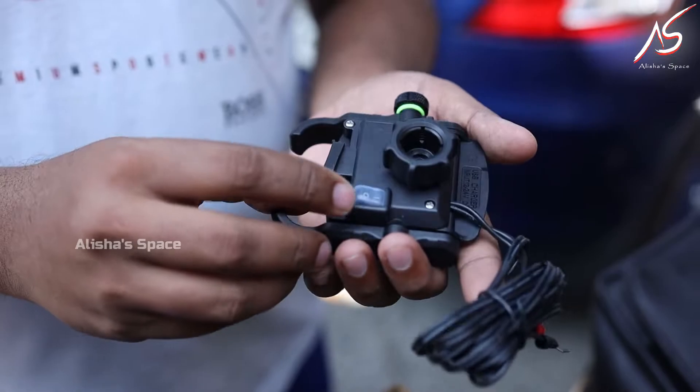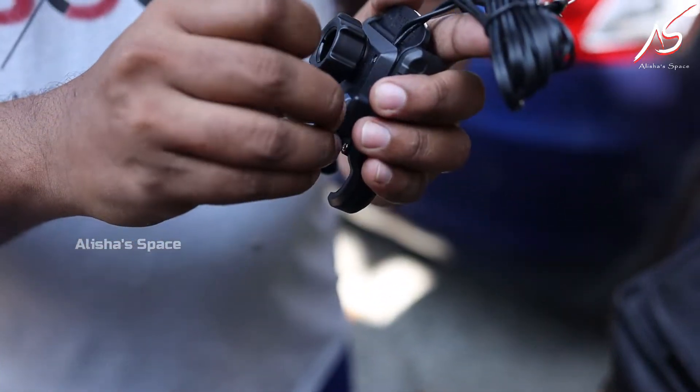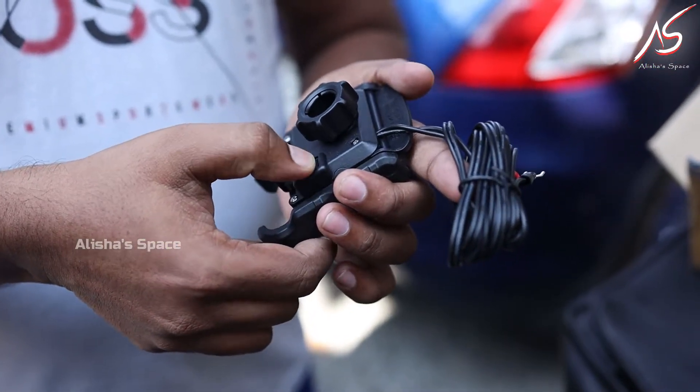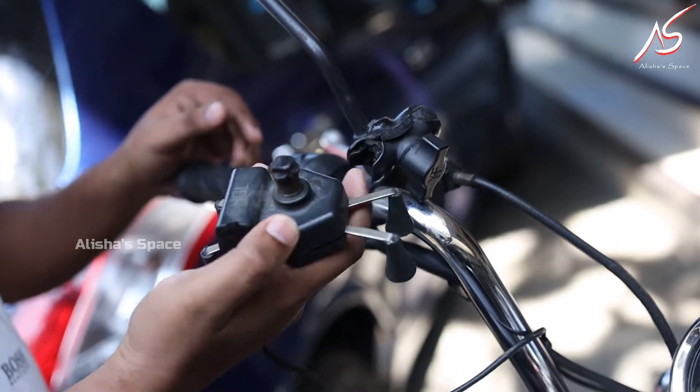We have to charge using the on-off switch. This is made of a strong aluminum material. This can be used for two or three years.